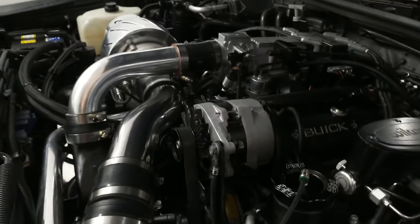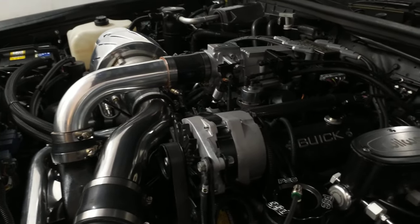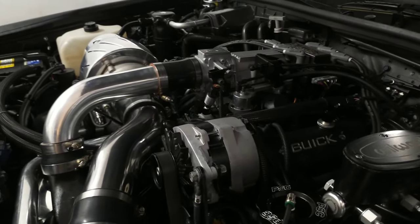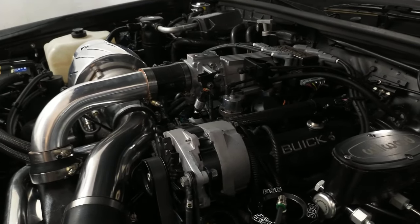Okay, we're gonna fire it up now. How does it look underneath as far as oil goes? Take a look at that. All clear. Yeah, let it idle.